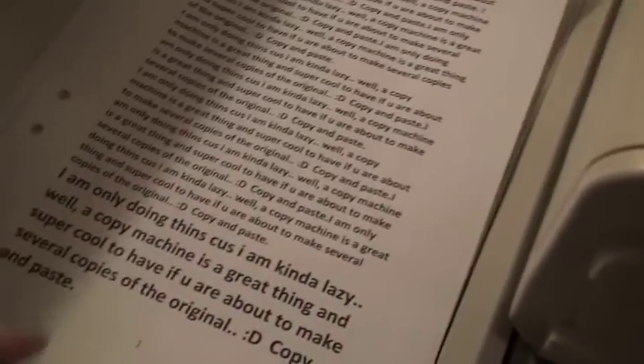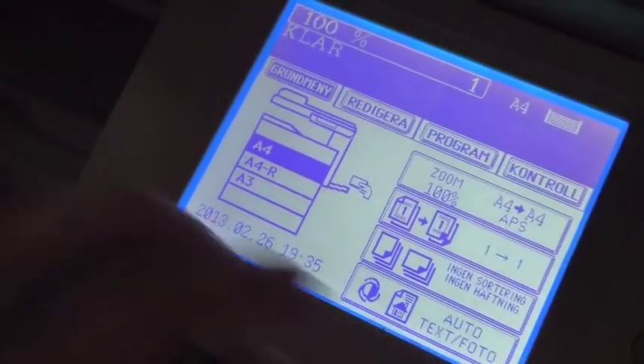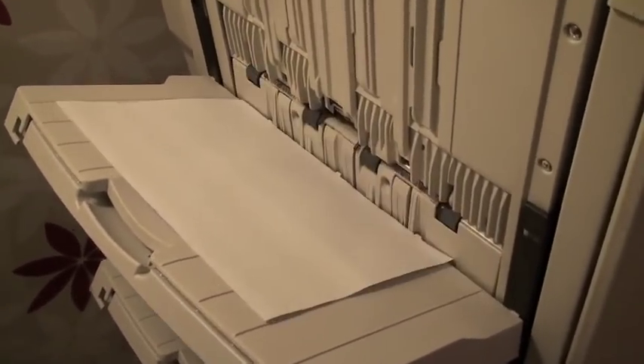I made some text here that I printed on my laser printer — it's repeating text, just the same all the way, just to see how a copy of it will manage in this copy machine. I put it in there the way I think it should be, entered my department code, chose A4 paper, and started. There we go.